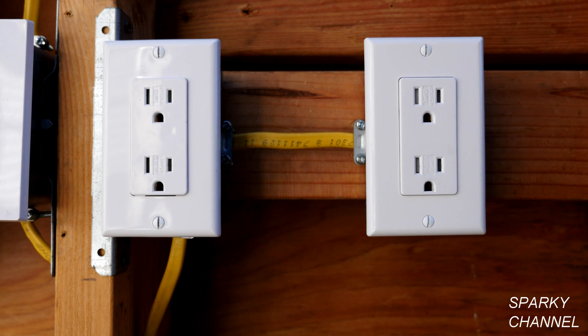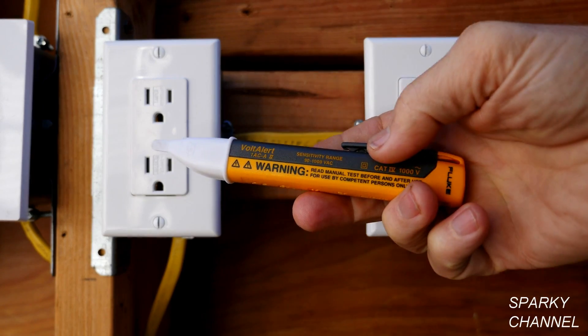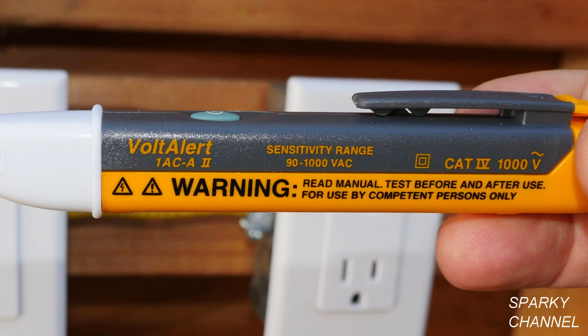There is another test you can quickly do with an inexpensive piece of equipment: the Fluke 1 AC voltage detector. This Fluke 1 AC voltage detector has a sensitivity range from 90 to 1,000 volts AC. If you use a different voltage tester with a different sensitivity range, the tests won't come out the same.